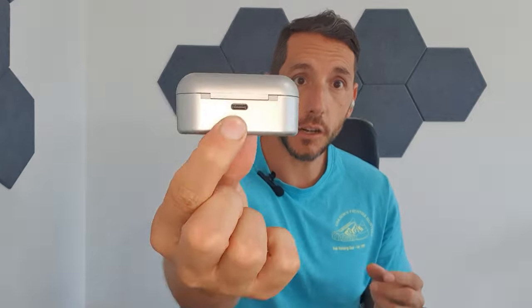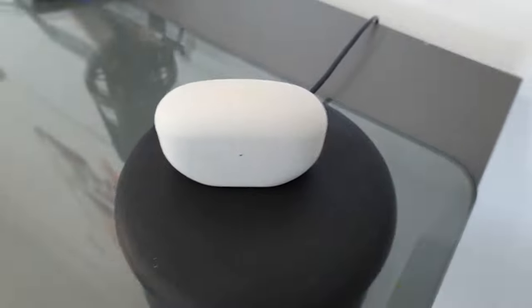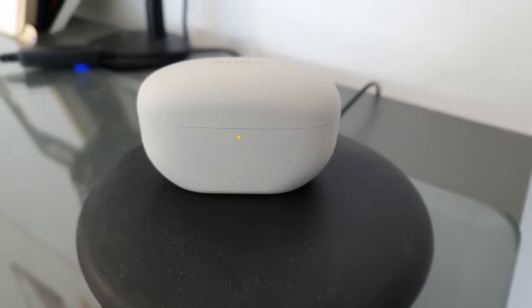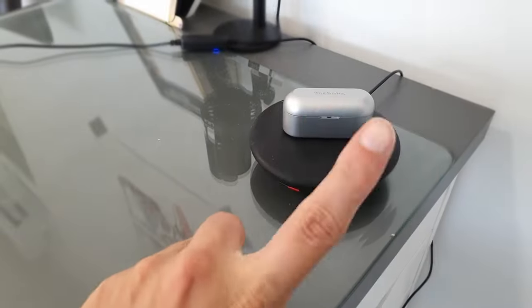Going through the boxes — they both come in these pill-shaped cases. I definitely prefer the design of the Sony; it looks a lot more refined, using a special sandstone material that feels very nice in the hand. The Technics case is much cheaper and flimsier by comparison. The Technics has USB-C on the reverse, and the Sony also has USB-C with a reset button, plus wireless charging — which the Technics unfortunately does not have.